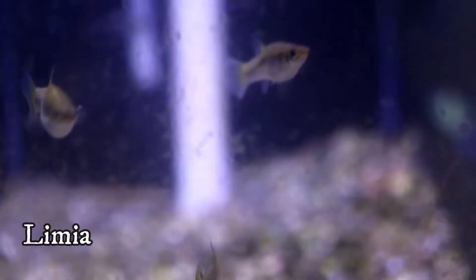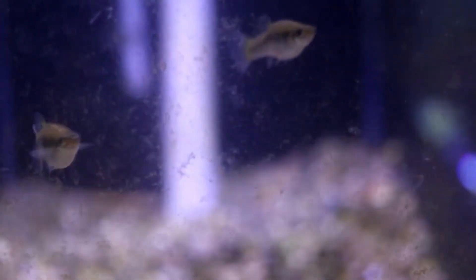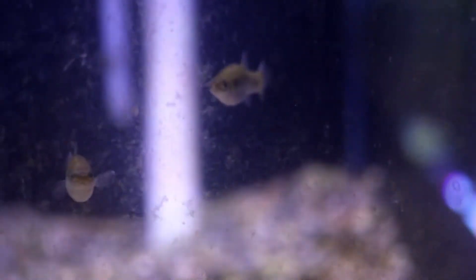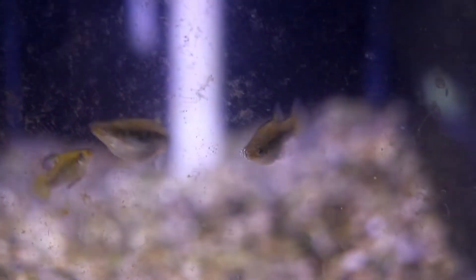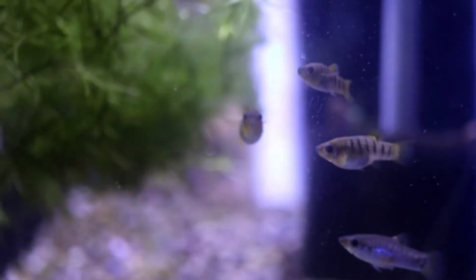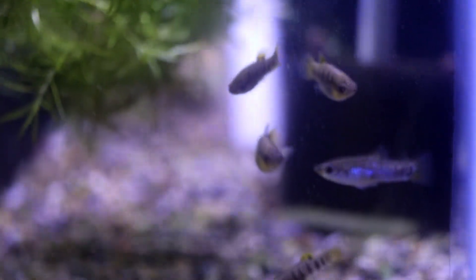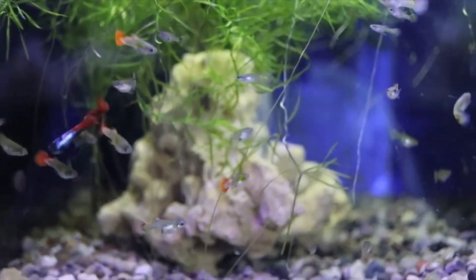The first species I want to talk about are the Limias. Limias are a livebearer — they're a Poeciliid, so they're related to guppies. They get about two to three inches long. They generally start out silver in color, but some of them get a really neat metallic sheen. Some of them also have stripes and splotches. They're a very interesting little livebearer you can keep in your 20-gallon tank. I would recommend keeping it highly planted because they will eat their fry.